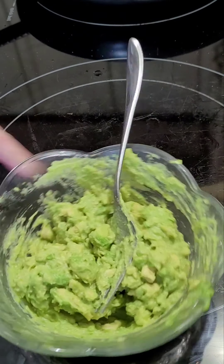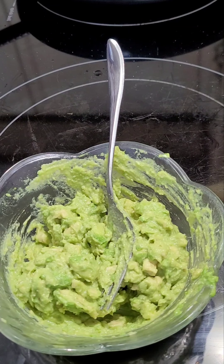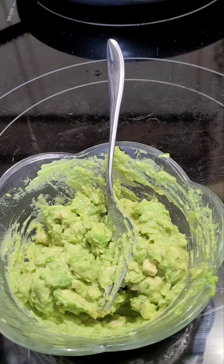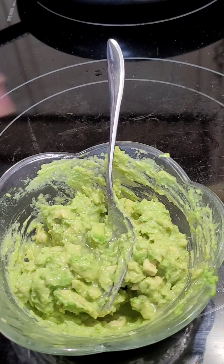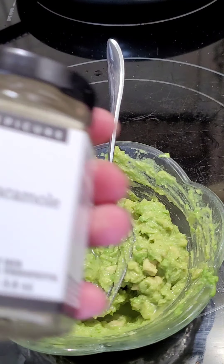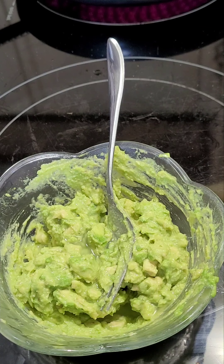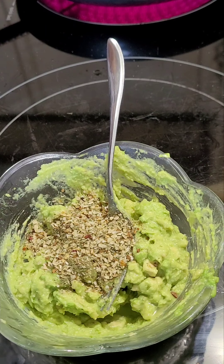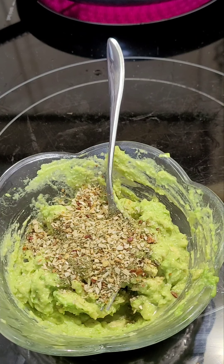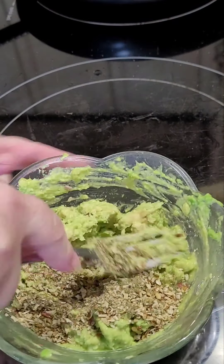I've already crushed up my avocados, and I'm going to add a good splash of lime juice. I'm going to use Epicure's guacamole seasoning tonight — it's so much nicer to make just what you need at home. I'm going to put about one and a half tablespoons in there, and I'll see if I have enough because I only have two small avocados.